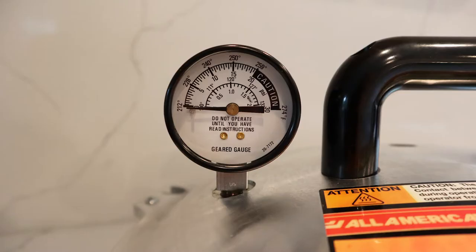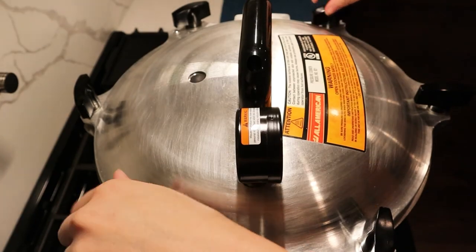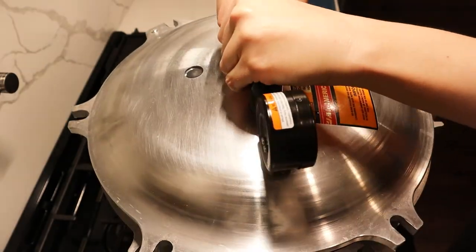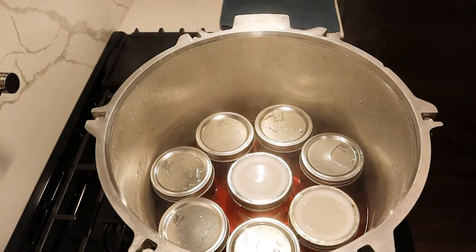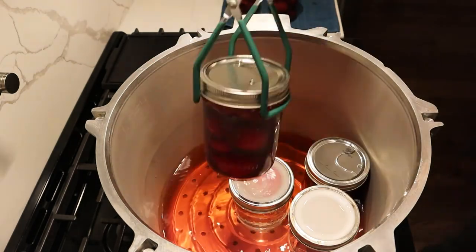Once the 30-minute timer is up, turn the heat off but do not remove the weight until the pressure gauge drops to zero. After about another 30 minutes the pressure should be down to zero — then go ahead and remove the weight and let all the steam escape, which may take one to two minutes. Then remove the lid, making sure it's facing away from you so you don't burn your face with the steam. Remove the jars and let them rest for about 12 to 18 hours.